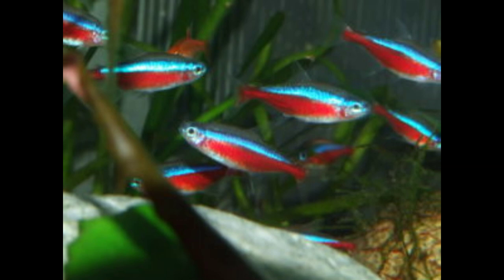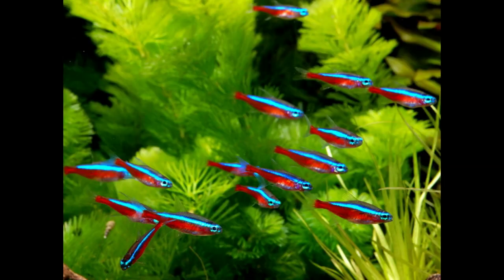We will make a tank mates video for this fish, so stay tuned and subscribe. Till then, take care and have a nice day.